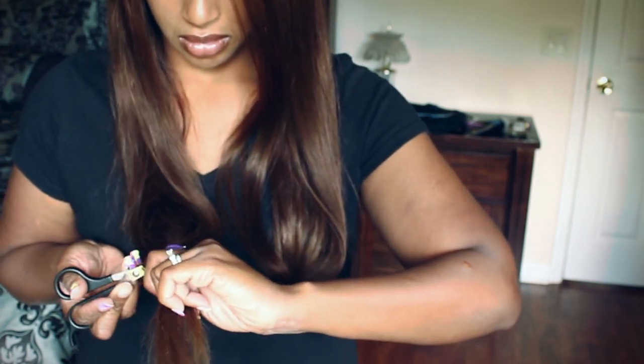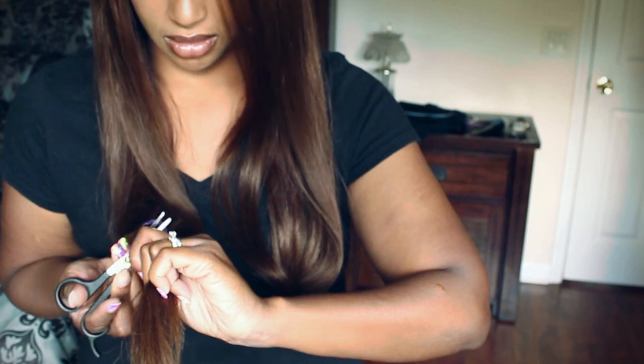Sometimes I have a little trouble cutting these ponytails because they are so thick. But when you're done, they should be relatively even, and you can always go back and clean it up.